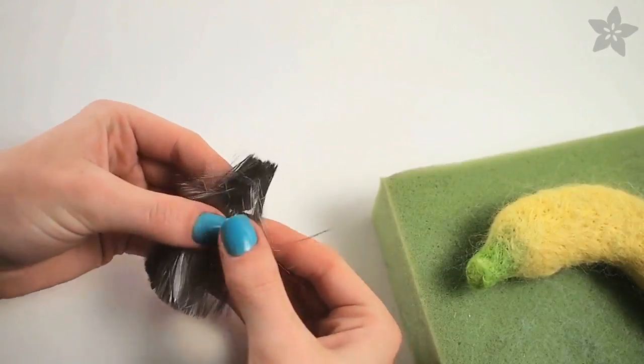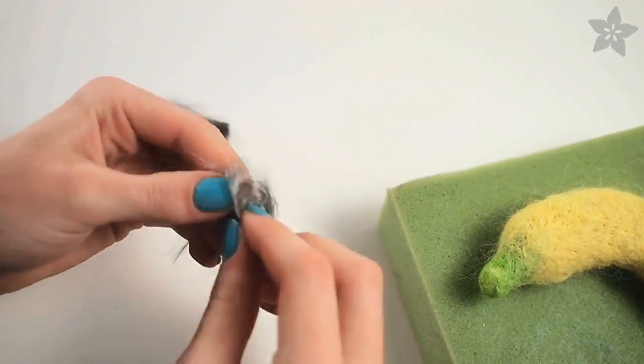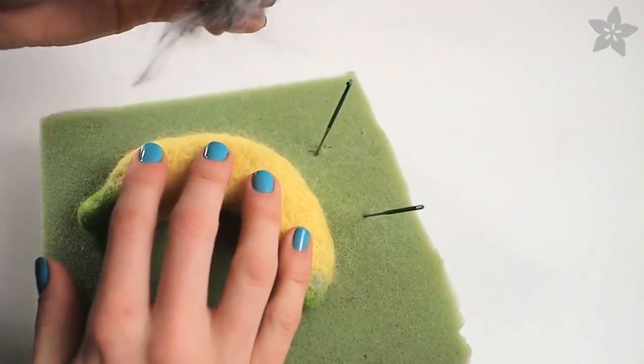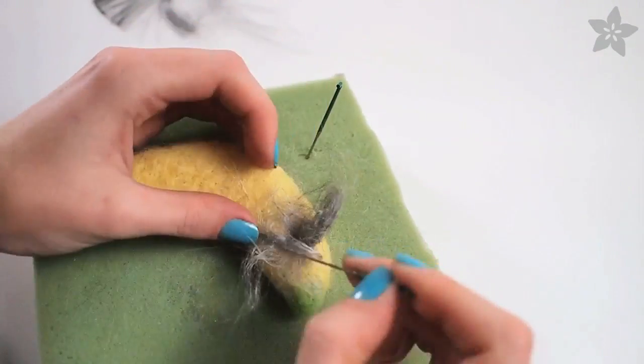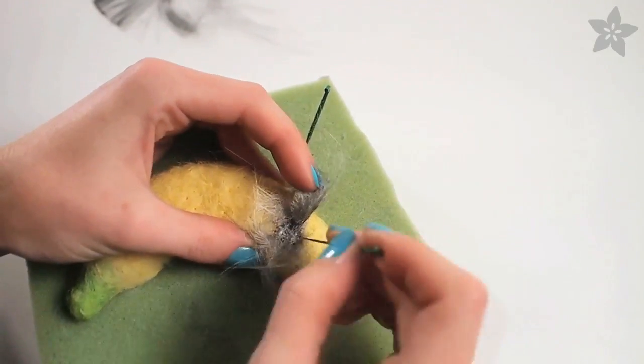Now it's time to make the button pads, and a little of this stainless steel fiber goes a long way, so pull off just a small wisp and tangle it up to get ready for felting. Decide where you want your button and start felting it onto your object. It may look like a mess now, but remember it'll only be fixed where you make your pokes.